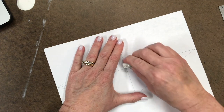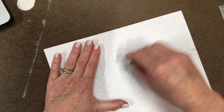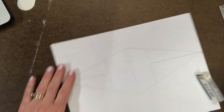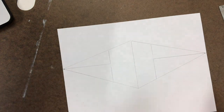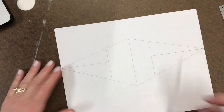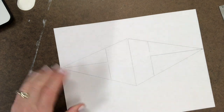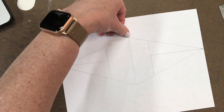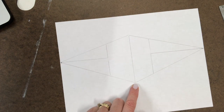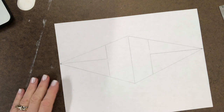I'll erase the horizon line that runs through the box, then fix the lines. Now we're looking at the corner of a box in perspective. We don't see the top or the bottom because the top of the box goes above the horizon line and the bottom goes below it — so we have no angle to look up or down. We're looking straight at the box.